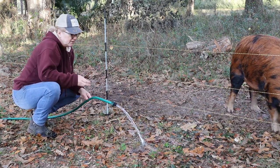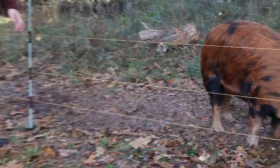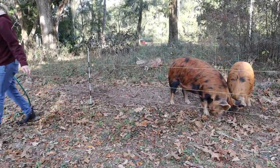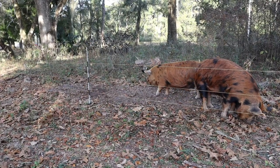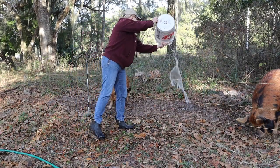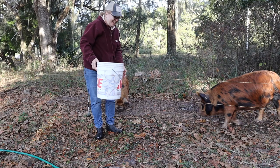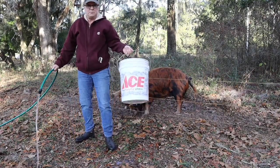We're going to have to catch her later, y'all, because she has got a one-track mind and it's not water. Alright, so let's go refill this food bucket and get them ready - this will actually be for tomorrow morning.